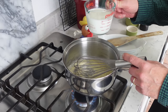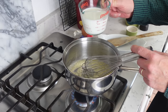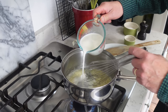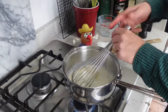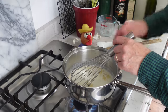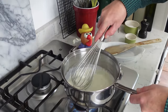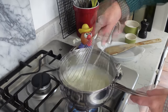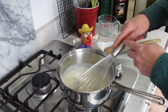Now whisk in one cup or 250 mils of warm or even hot milk — this is whole milk. Then increase the heat to medium-high and bring this to a boil while whisking constantly until the mixture turns quite thick. We are quite thick here, so now turn off the heat.